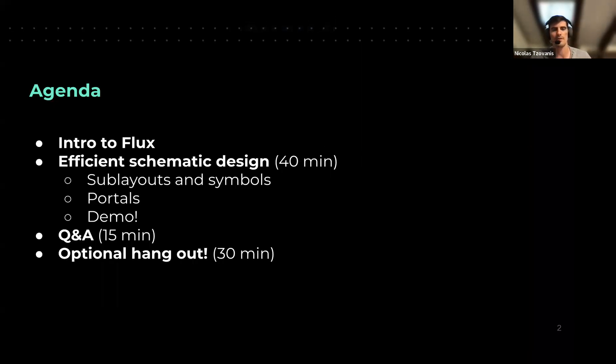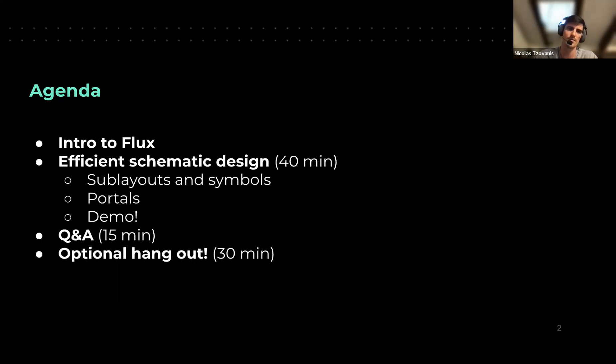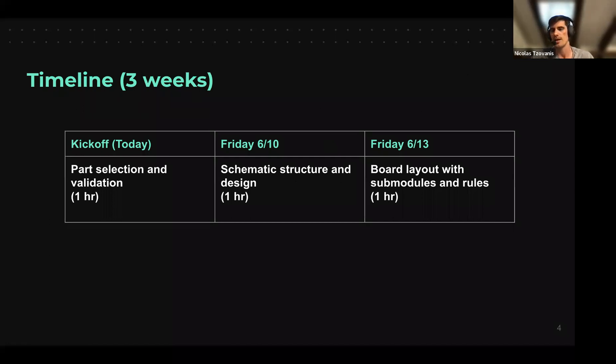We're going to be talking about efficient schematic design and how to do that in Flux. This is part of a series of crash courses — it's our fourth crash course, second session. The theme or project of this crash course is a BMS, or Battery Management System, for the Raspberry Pi. In the first session we talked about part validation and selection — how you select parts, how you validate that the parts are correct for your purposes, and tips and tricks for issues you might encounter.